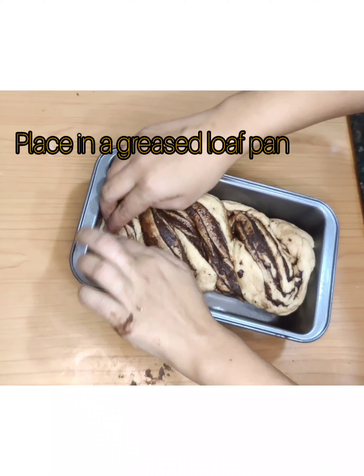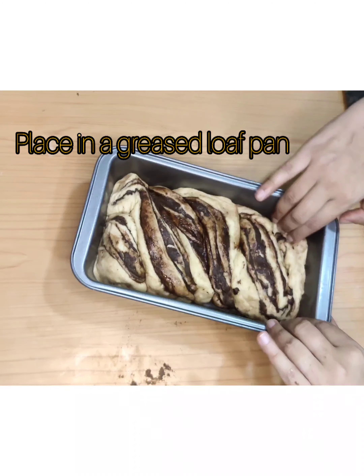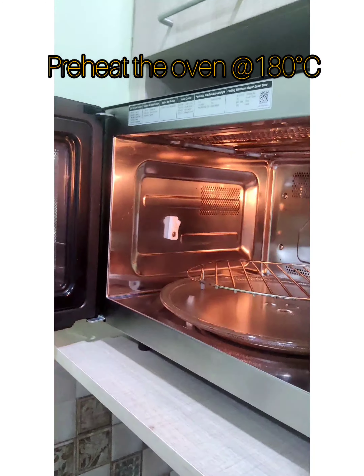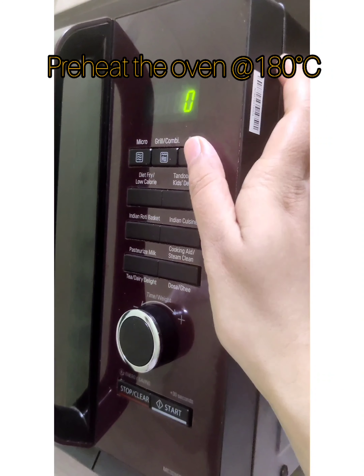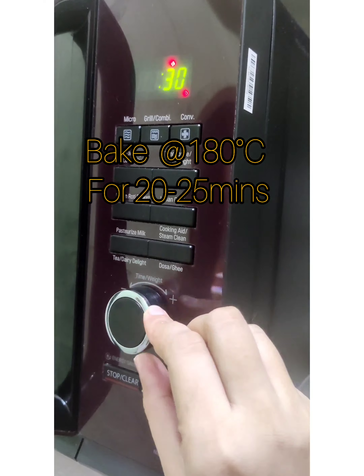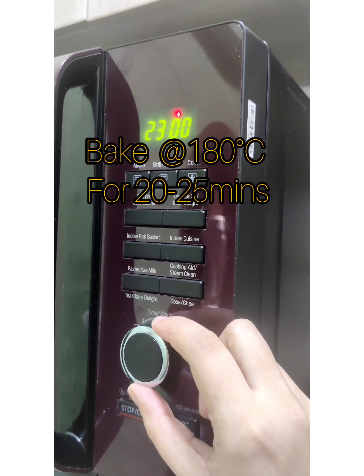Place it in a greased loaf pan, cover, and set this aside for 40 minutes or until doubled in size. Preheat the oven at 180 degrees Celsius. Bake the babka for 20 to 25 minutes at 180 degrees Celsius — I baked it for 23 minutes.